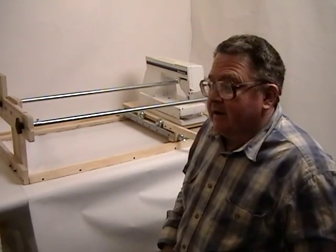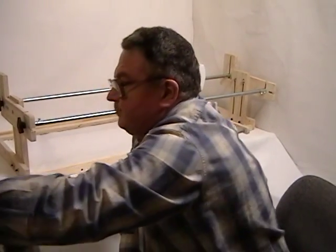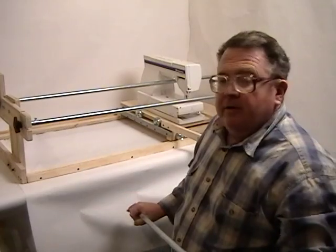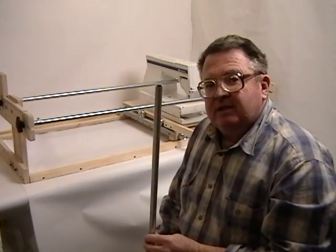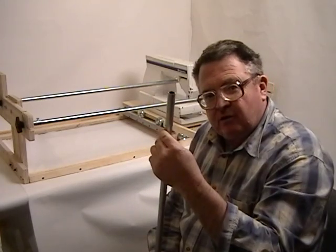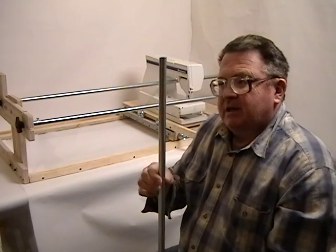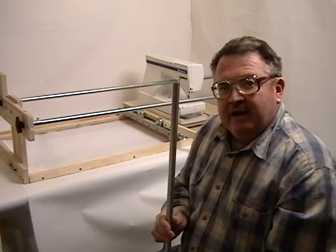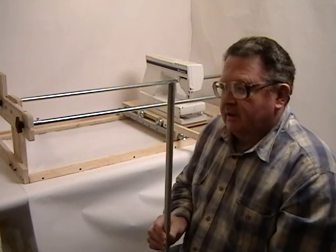Now I want to show you how the rolls are made — very simple. Basically, you'll need 3 pieces of half-inch diameter electrical conduit. They come in the hardware store, looks just like this. A 10-foot length at my Home Depot in Salt Lake is less than $2.